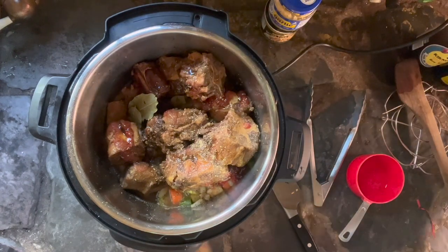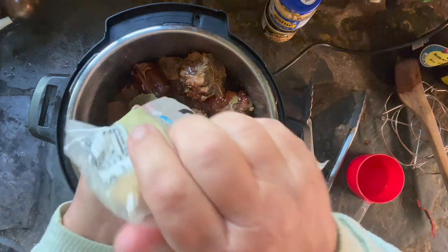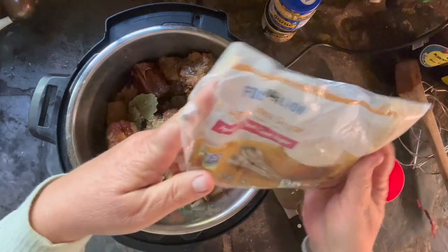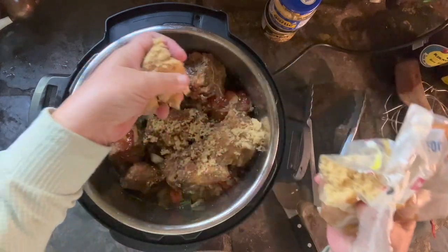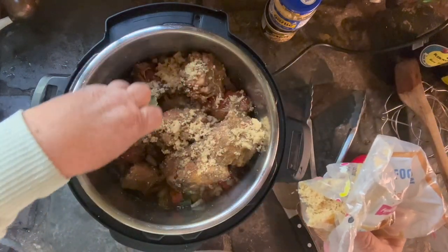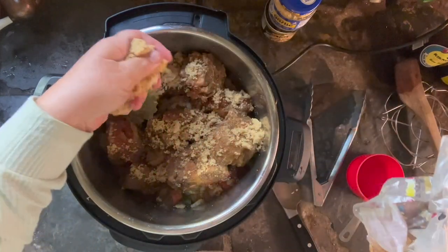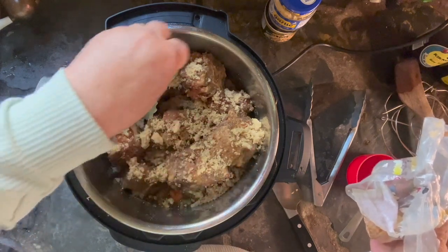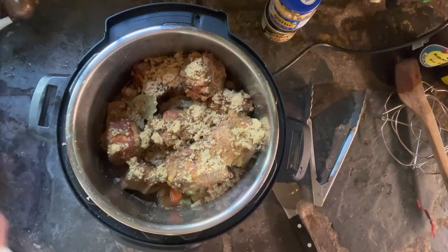And then about a third of a cup of brown sugar, which I put on last so it makes a nice coating over the top of those oxtails. I'm not measuring anything — I eyeball things like this. If you're baking you have to measure very carefully, but if you're doing savory cooking like this it's okay to eyeball, as long as you're pretty good at judging with your eyes.